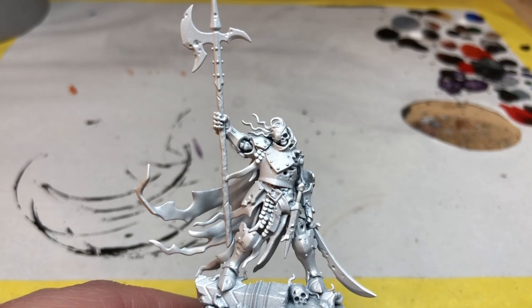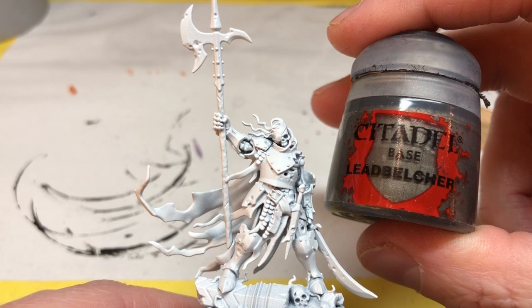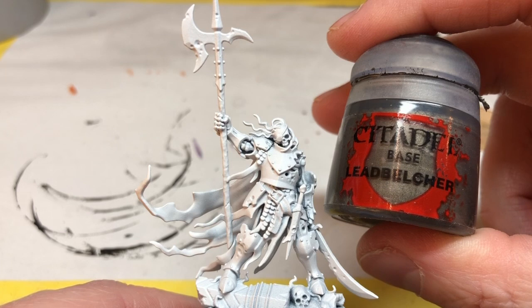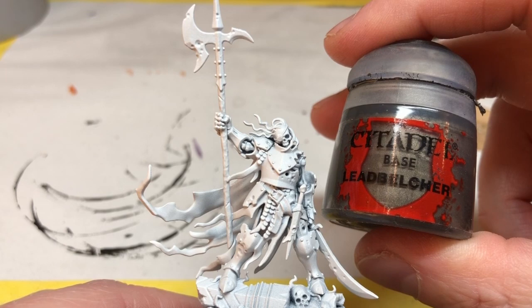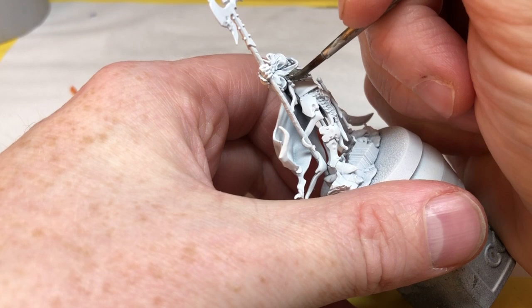There are no metallics in the Speed Paints line, so unfortunately I have to immediately cheat — I need to use some metallic paints not from the Speed Paints range to put down a base coat to work from. We're going to use the Speed Paints to colorize the armor, but we need a metallic shine under that color. For that I'm going to be using Lead Belcher, a really nice dark metallic from the Citadel line. If you want a much brighter metallic you can, but I want something dark and dingy for my Ulfen Watch.